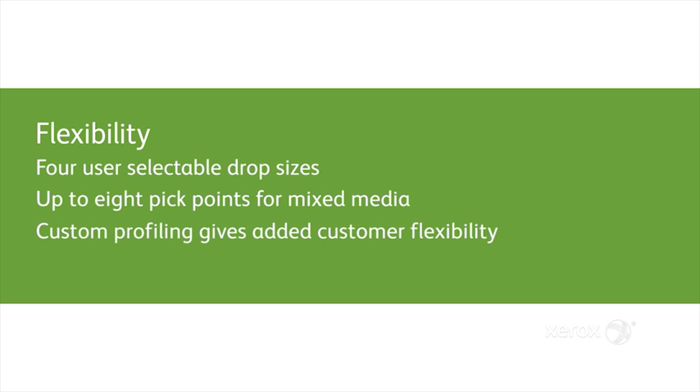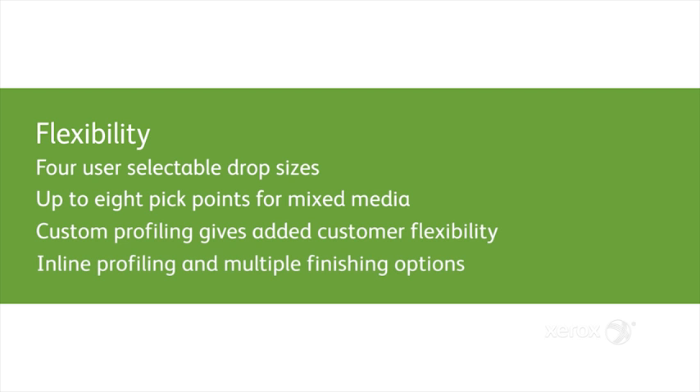Custom profiling is another feature that brings flexibility to the customer, and Brenva will also offer inline profiling as well as multiple finishing options.